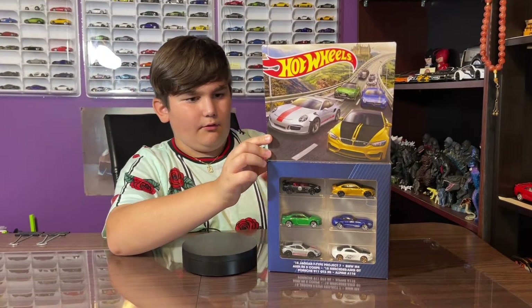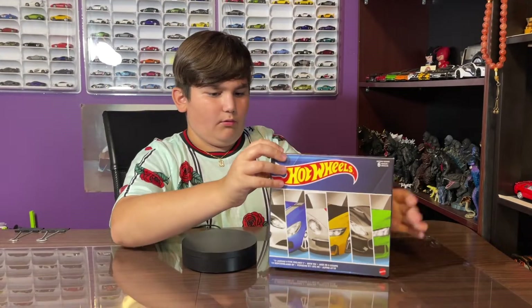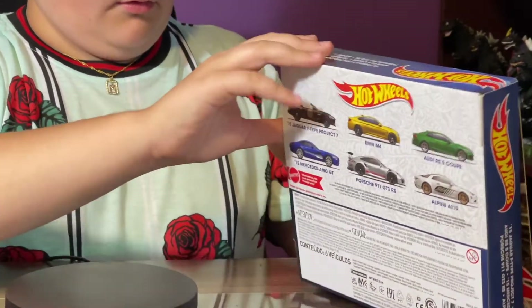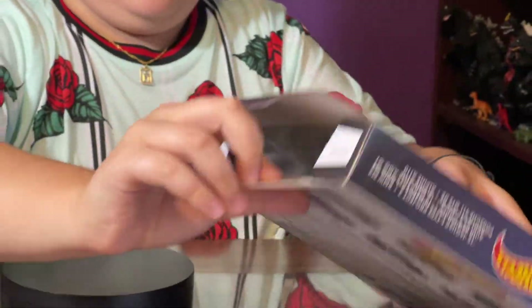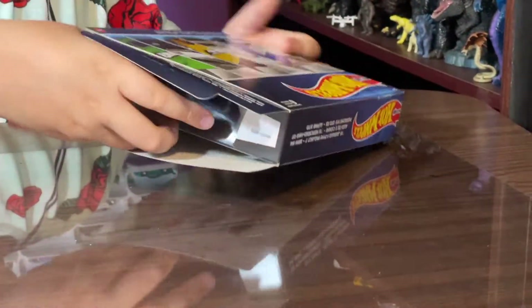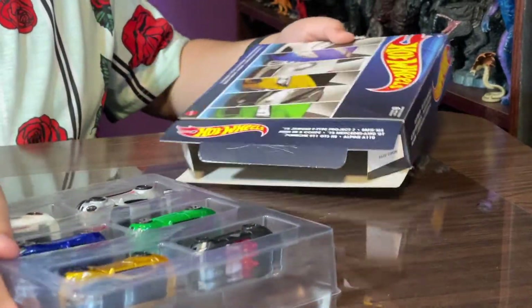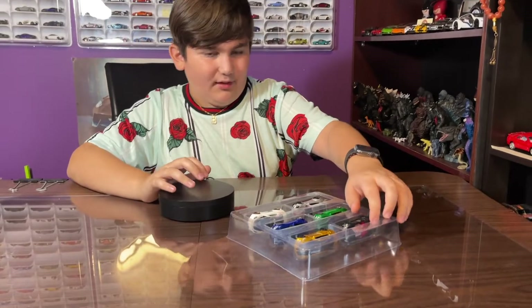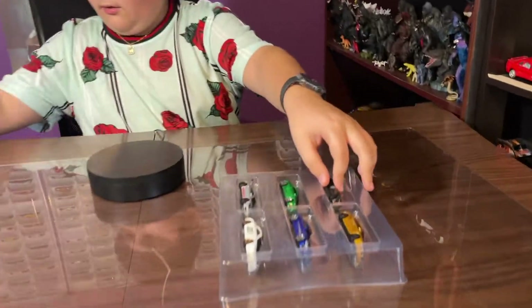So yeah, we are going to pop this open. Let's open it — I've already kind of started, so let's just pop it open. Oh, here it is! Here are the cars — wow, look at them!